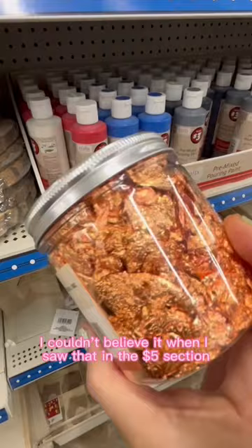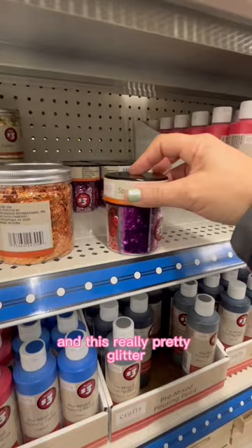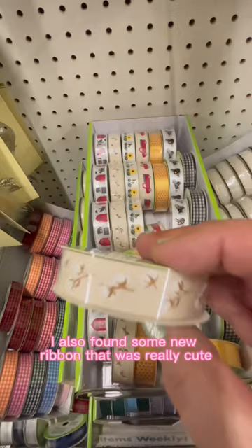I also found these different metal flakes and this really pretty glitter. Even a wood-burning tool. I also found some new ribbon that was really cute — I really liked the bumblebees and this farmhouse ribbon.